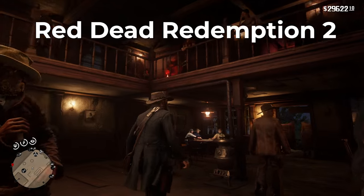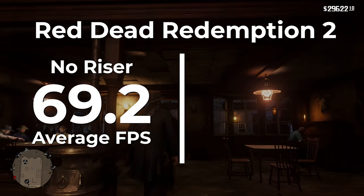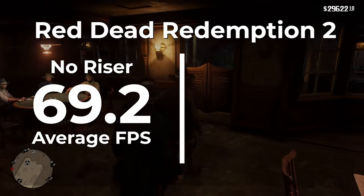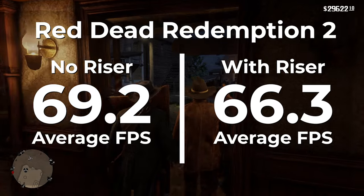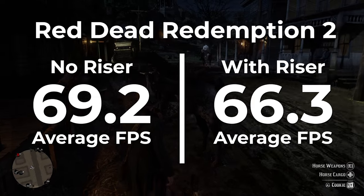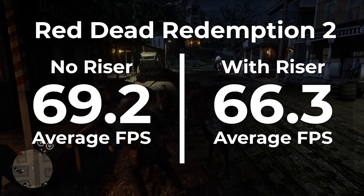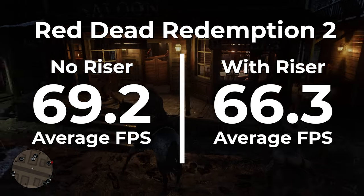The next game we're looking at is Red Dead Redemption 2. Without a riser cable, Red Dead Redemption 2 was able to average 69.2 FPS. Once the riser cable was installed, we averaged 66.3 FPS. This is the first game where we saw a considerable decrease in performance — we lost 4.3% of our average frame rate.